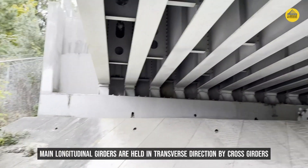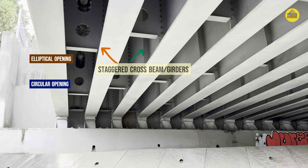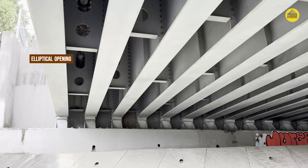Let me freeze the screen again. If you focus on the leftmost cross beam, you can see there are two types of openings: one is a circular opening at the bottom, and the top opening is actually an elliptical opening. Both these types of openings are present in one particular cross beam, which is generally not the case in many bridges. That is why I thought it would be useful to present different shapes of holes visible in a single cross beam.